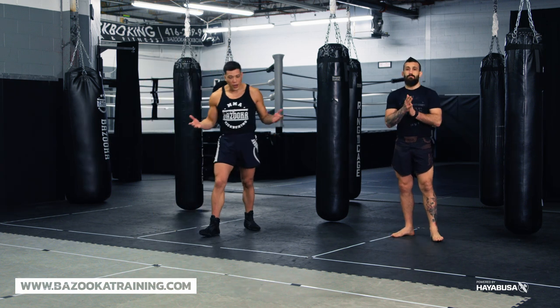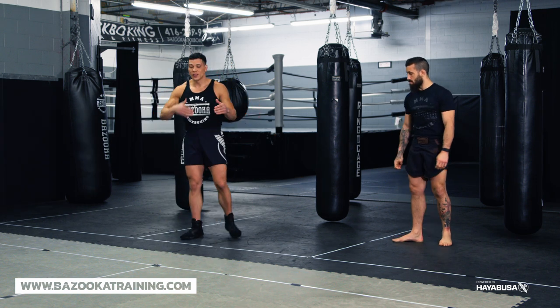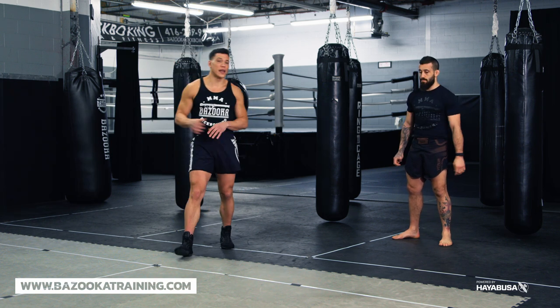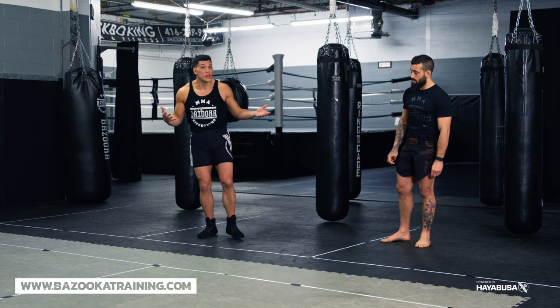With Matt here today, we're going to talk about some of our favorites. Depending on your level there are different types of strikes and concepts, but I'm going to assume everyone has a basic understanding of all the strikes and stance switching, and we'll just tell you the favorite ones we like to do.